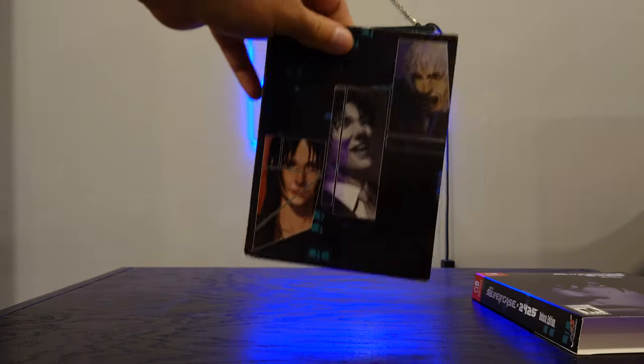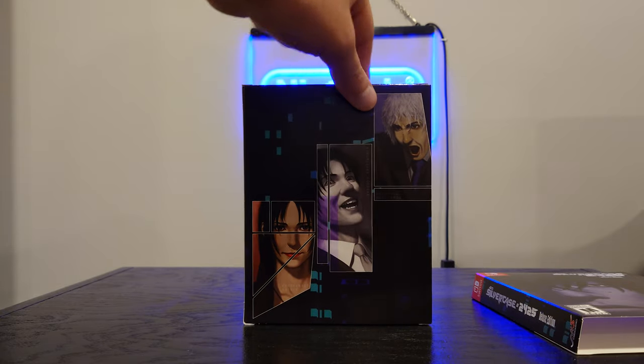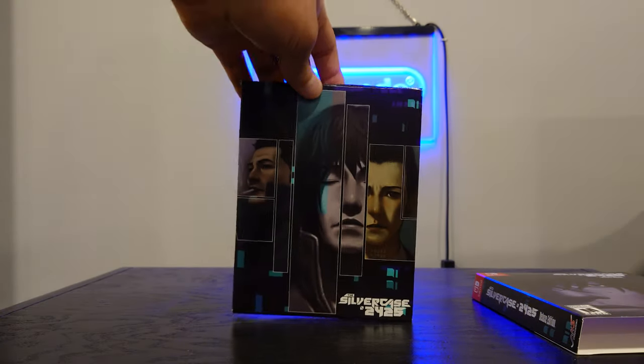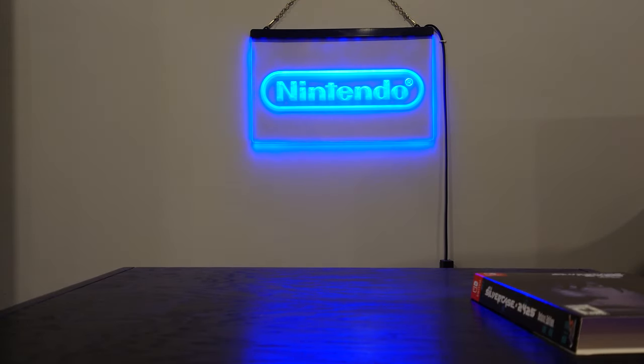I heard good things about this one. I heard it's maybe a bit archaic in some senses — it is a classic adventure game from the 90s, so that kind of goes without saying. But I've heard it's a very interesting mystery game, so looking forward to jumping into this one.